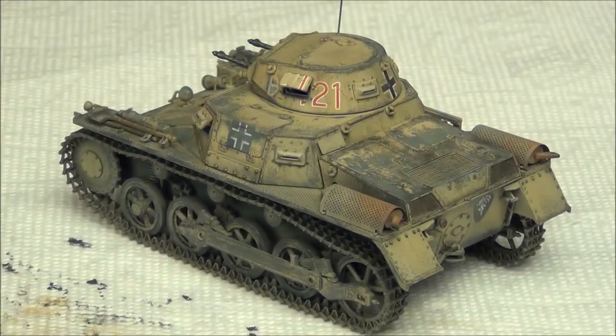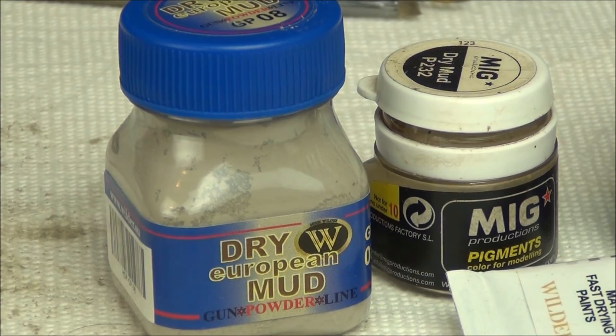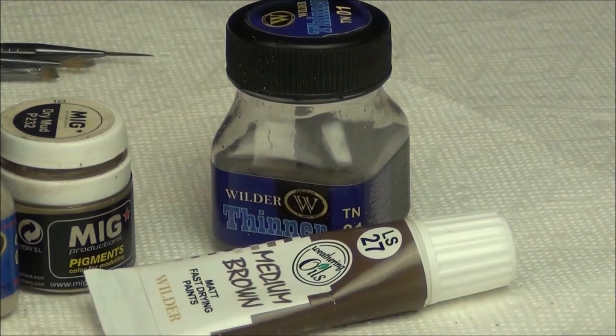So all that's left is to get the lower hull effects — the sandy effects. For the sandy effects on this tank, it was my first time doing anything like this, so I kept it simple. We're going to use Wilder Dry European Mud, the same MIG dry mud pigment as before, thinner, and the same medium brown oil paint.